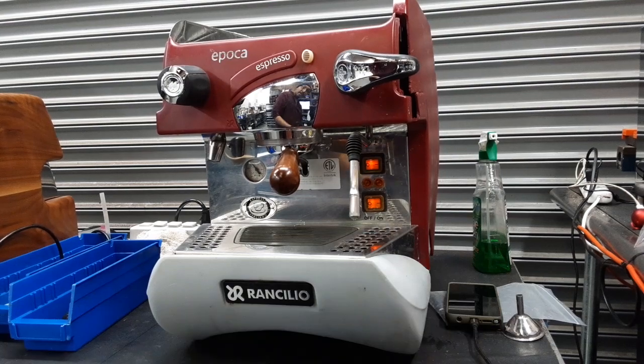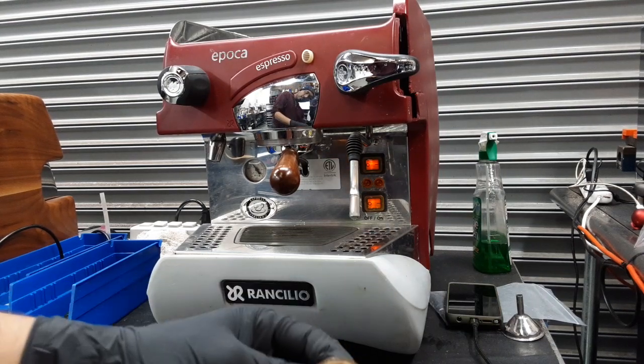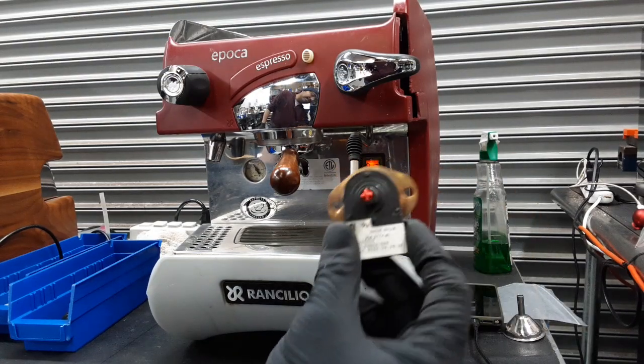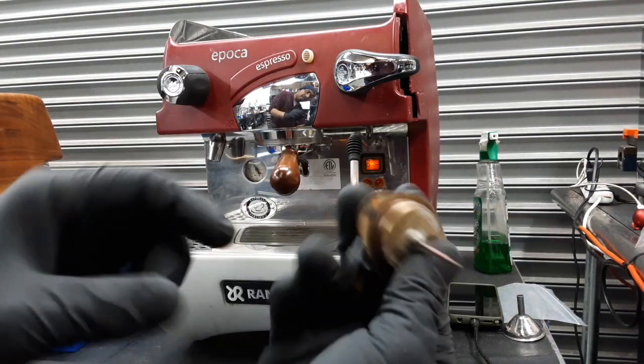We had to replace that. Now the reset button is no longer going to be on this side — it's going to be on top of this side, as they no longer made this type of high limit switch.